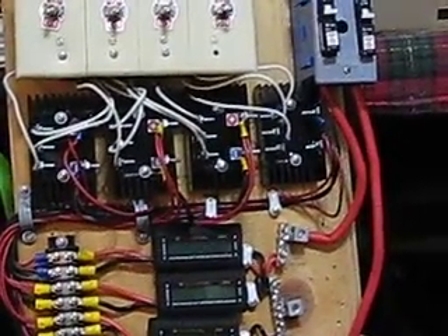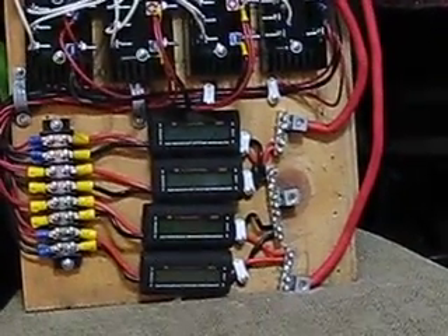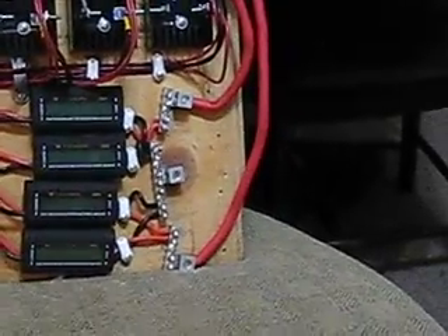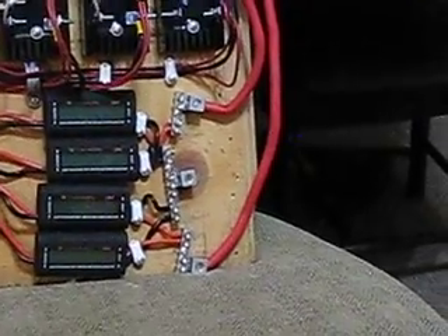From the rectifier down to the meters, they feed into the meters. When they come out of the meter they feed down and get branched out — the two on top go to the top wire and the bottom wire, and they go up here for these two.